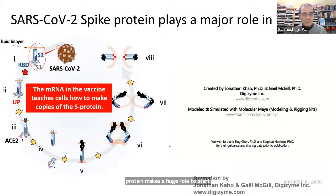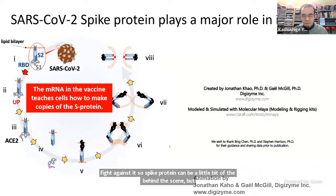This is the intro of the infection — spike protein plays a huge role to start the infection. As you may have heard, the mRNA vaccine basically asks human cells to copy the spike protein and train us to have the antibody to fight against it. So spike protein is a bit behind the scenes, but it's a very interesting thing to talk about.